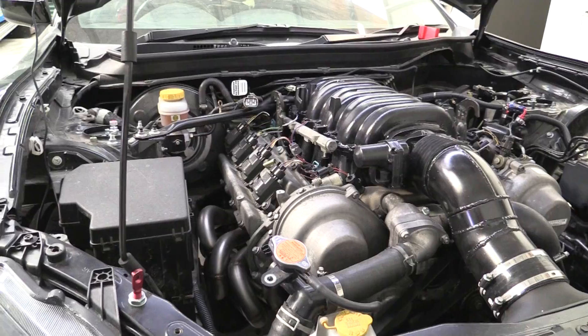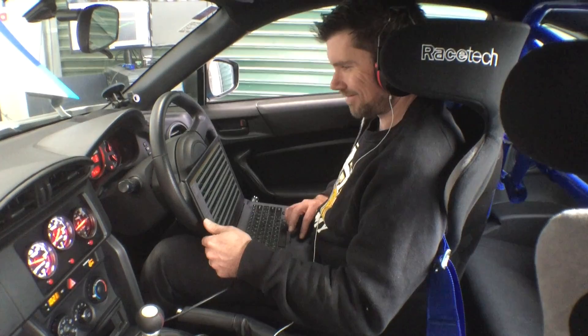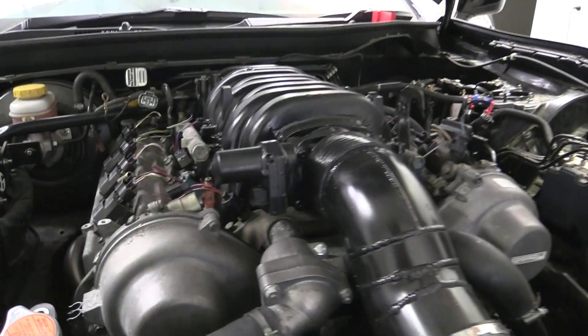Planning is a key element to any successful project, automotive or otherwise, yet it's so often ignored and the outcome unsurprisingly shows it. Welcome to the second instalment of our Project Panhard build where we're detailing the planning, wiring, configuration and tuning of a Toyota 86 that's had a 1UZFE V8 fitted in place of the stock FA20.